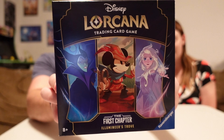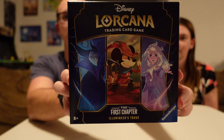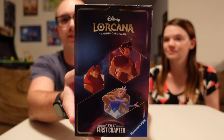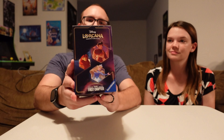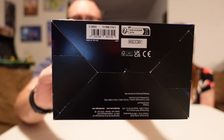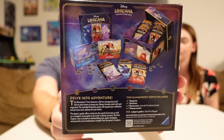Let's take a look at the box. The front has all the different characters that will be on the front of the packs — Elsa, Mickey, and Maleficent on the sides. The sides feature all the characters from the starter decks, which we will have a separate video about. The top isn't super exciting. There is a little perforated thing here to pull to open it up. We got the bottom of the box there. And then the back, which I am going to read through, shows you all of what is on the inside.